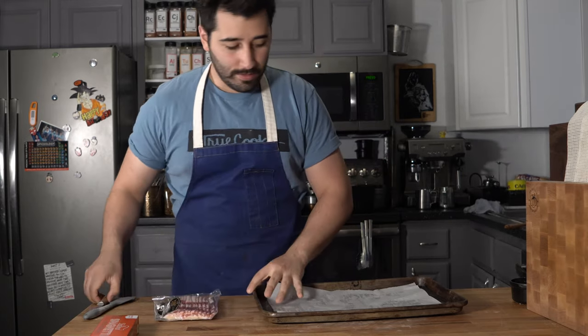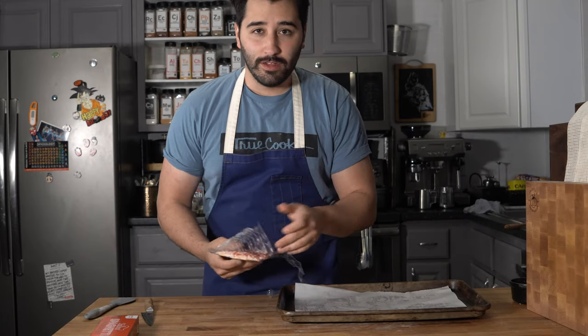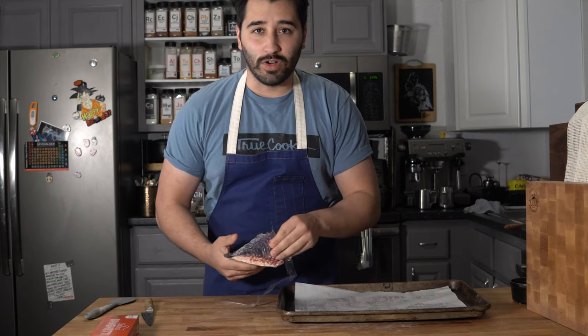Normally I'd probably use guanciale because that's what the recipe calls for, but instead we'll go ahead and use some store-bought bacon. I'm gonna start with the bacon here, and instead of cooking it off in the pan I'm gonna throw it in the oven — let's not make our lives more complicated here.